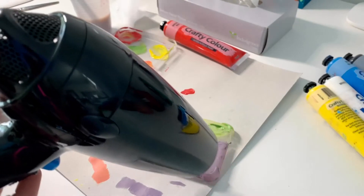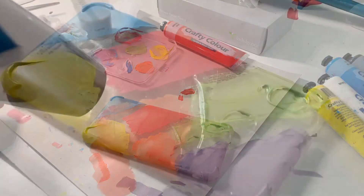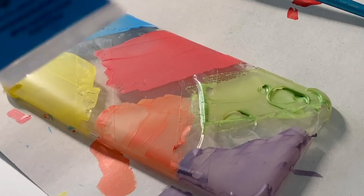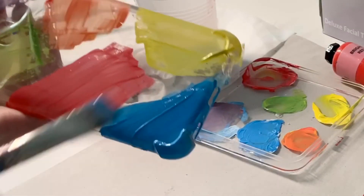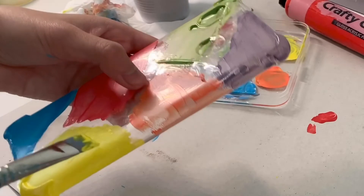I'm very impatient, so I'm going to blow dry instead of air dry. Obviously just one coat of color is a bit pale and looks uneven, so I will definitely need to apply another coat all over again.